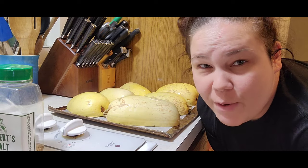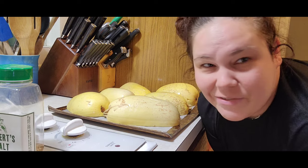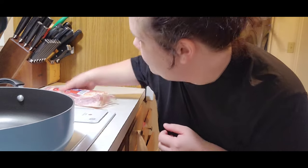So I'm going to let these roast in the oven. This recipe says you need 24 slices of bacon. I don't know if there's 24 slices in here, but I'm going to go ahead and fry this while I'm waiting for my squash to roast.